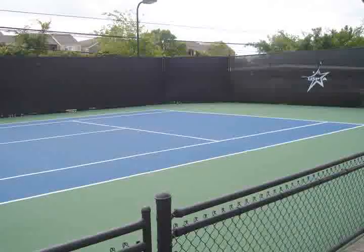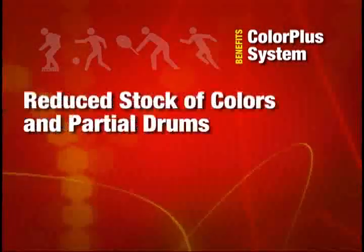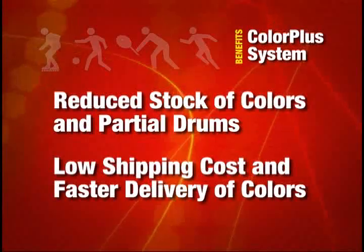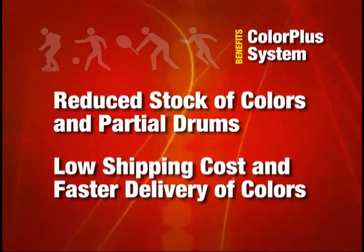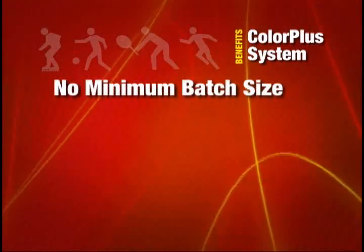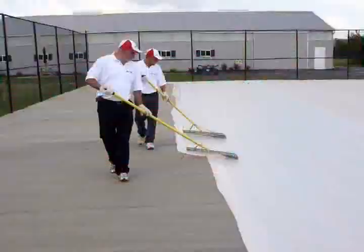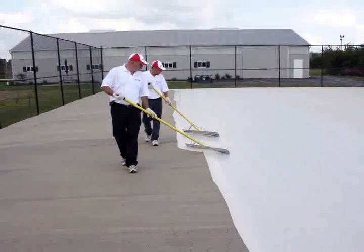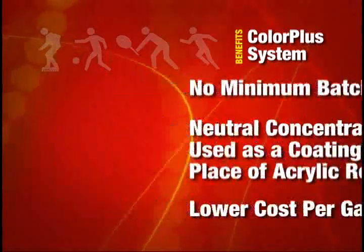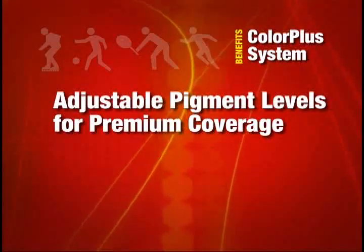The ColorPlus system has many advantages over other color coding methods: reduced stock of colors and partial drums of unused colors; low shipping cost and faster delivery by shipping gallons of pigment instead of drums of coating; no minimum batch size of colors; neutral concentrate can be used as a color coating and in place of acrylic resurfacer; lower cost per gallon versus color concentrate; adjustable pigment levels for premium coverage and vibrance; and a large choice of colors.